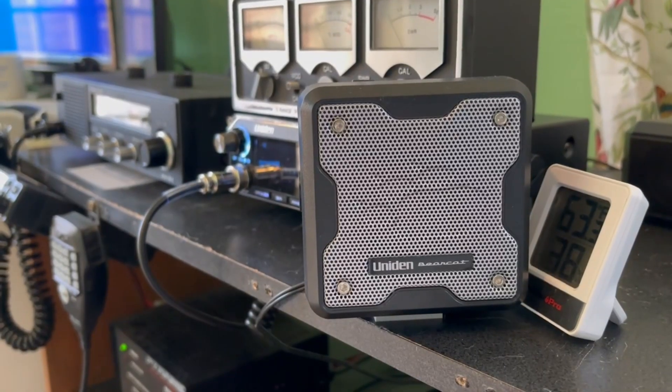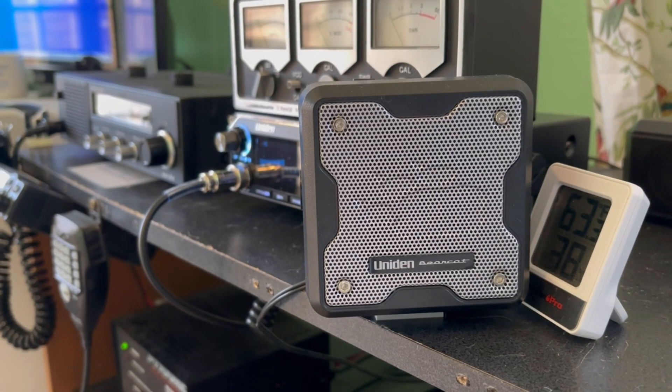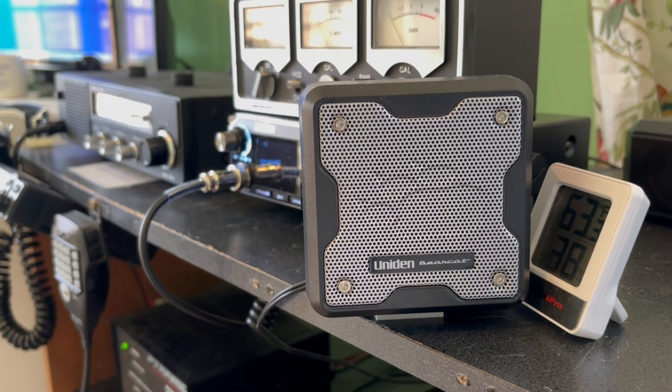I ended up having to turn the pot clockwise. Let's see what you think — test one two three, test one two three. I think that sounds better. We're going to hook the radio back up and do a radio check.